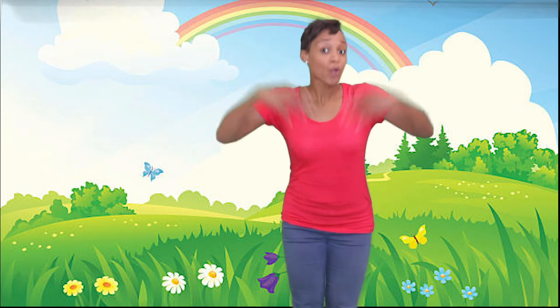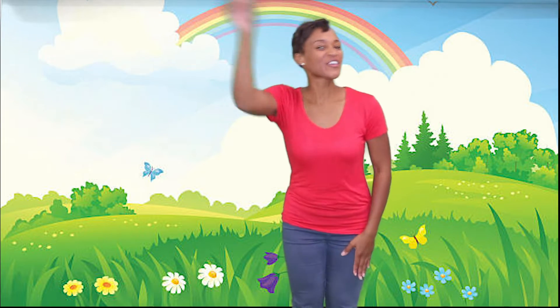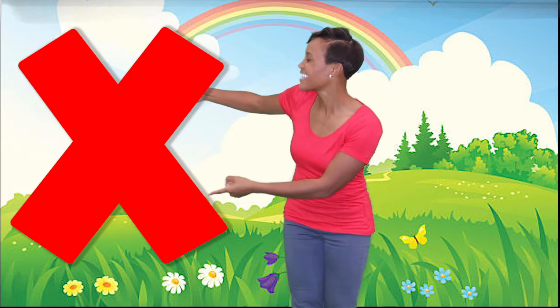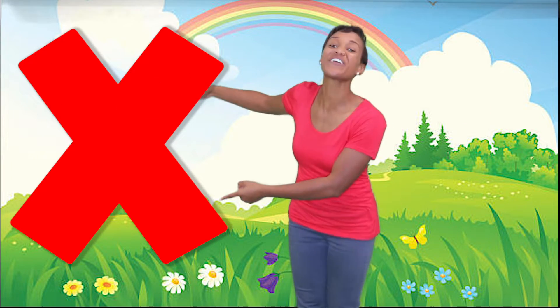Hey friends, want to be great readers and writers? You first have to learn the alphabet. And today we're learning the letter X. Here we go.